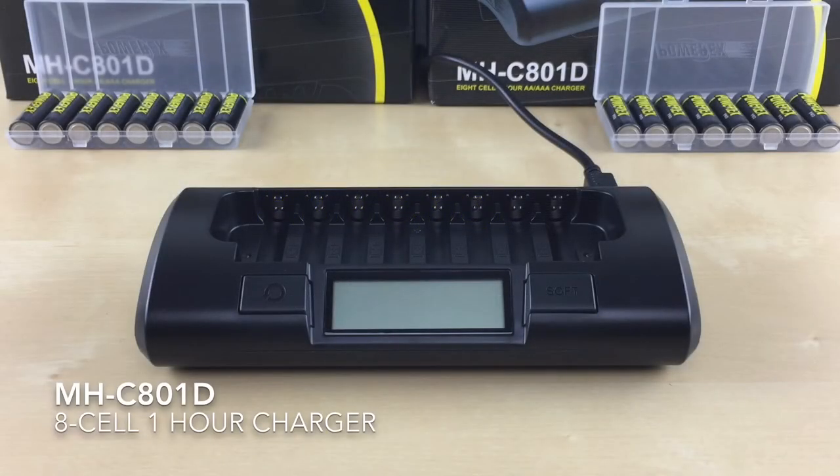In this video, I'll be going over the MH-C801D 8-Cell 1-Hour Charger and how to use it.